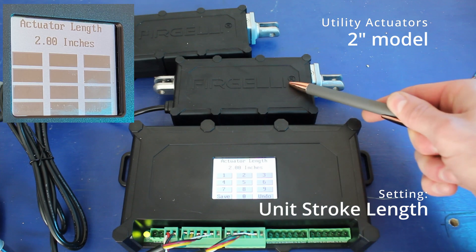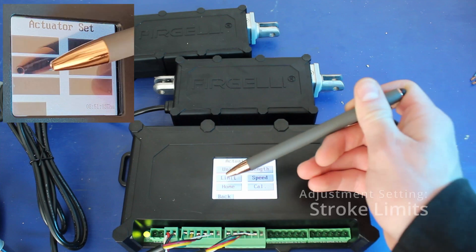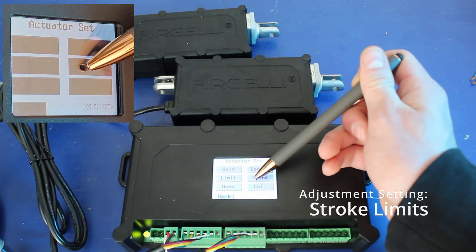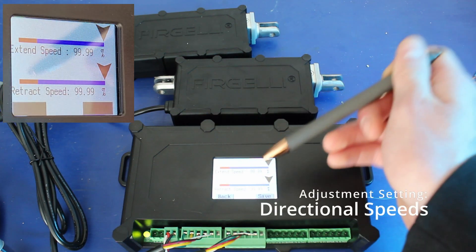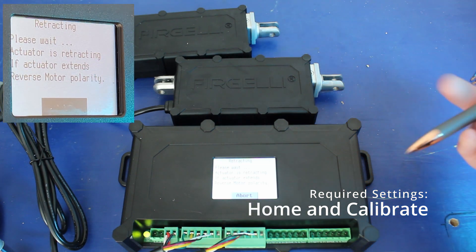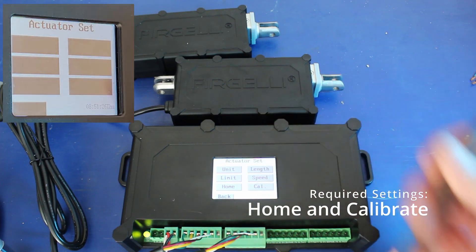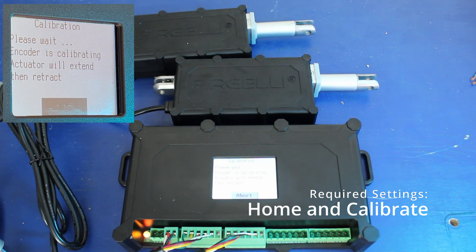Once in the actuator settings, we can choose between using inches, centimeters, or millimeters to measure the actuator, and then set the overall stroke — the total length of the unit. I'm using two-inch utility actuators. You can adjust the start and stop positions up to the total length of the unit, as well as adjusting the speed of extension and retraction separately. Once all settings are in place, I recommend homing the actuator via the menu. Then, once the actuators are homed at full retraction, run the calibration routine where the actuators will extend and then retract, and the synchronous control board is set to go.